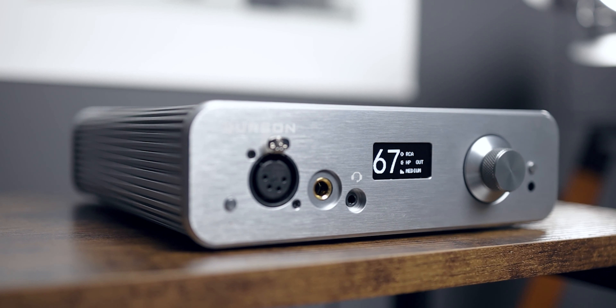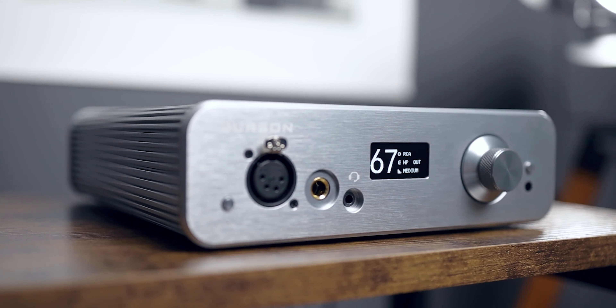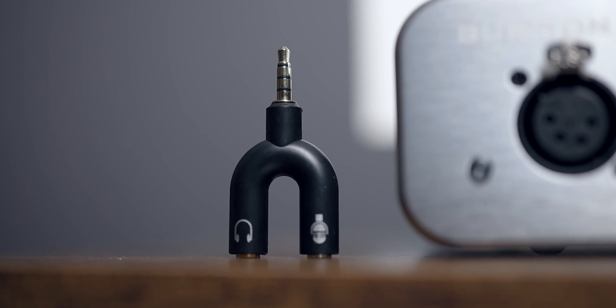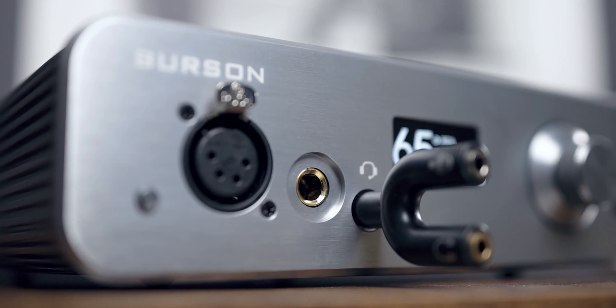In terms of headphone amplification, it outputs 4 watts in single-ended and 8 watts in XLR balanced mode, all in Class A. That is probably powerful enough to drive most headphones out there, and I think it's safe to say that at this point.